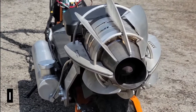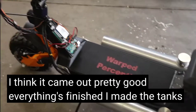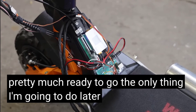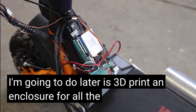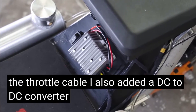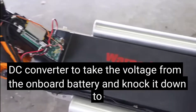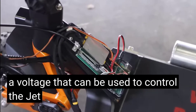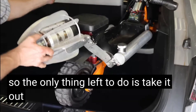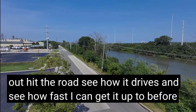The scooter's all done. I think it came out pretty good. Everything's finished — I made the tanks, all the electronics are hooked up, it's pretty much ready to go. The only thing I'm going to do later is 3D print an enclosure for all the electronics and the throttle cable. I also added a DC-to-DC converter to take the voltage from the onboard battery and knock it down to a voltage that can control the jet engine. The only thing left is to take it out and see how fast I can get before I get scared.